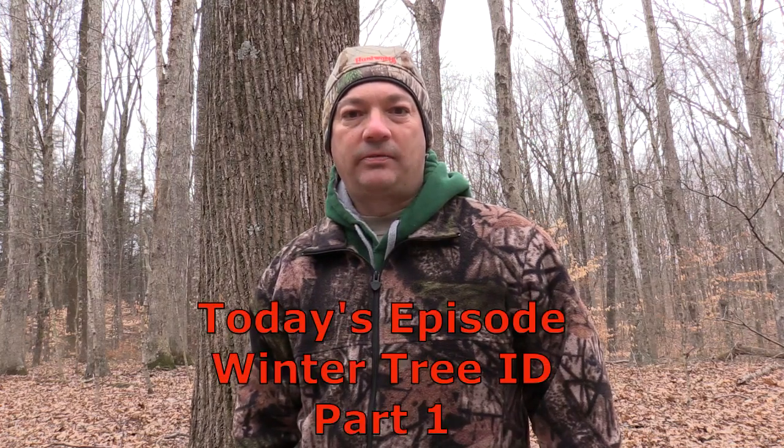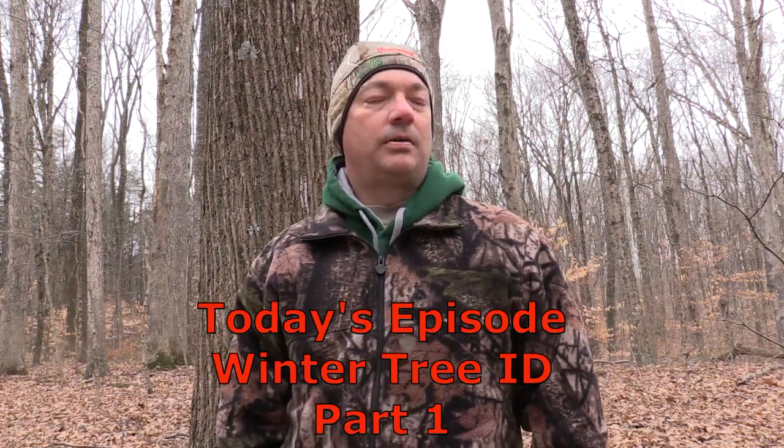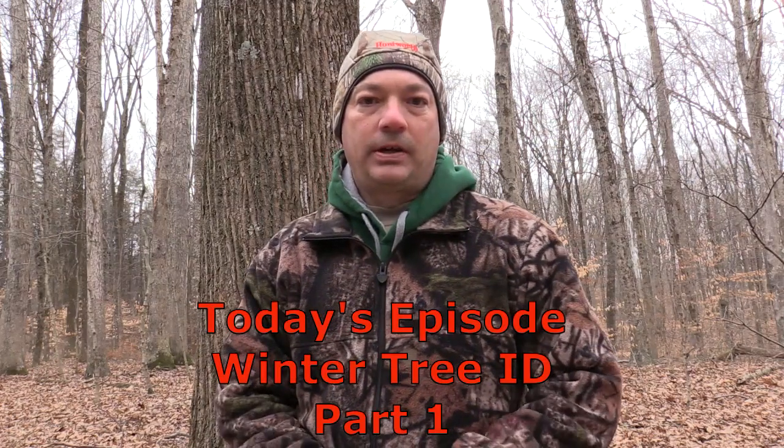Hello everybody, welcome to Timber Wildlife TV. It's a mid-winter day and we're out here just taking a walk through the woods. I thought it would be a good opportunity to do some tree identification by bark only, because obviously we don't have any leaves being in the middle of winter. I thought it would be a good chance to show you a few different trees and how to identify them just by their bark alone, and give you a few pointers that can help you whether it's during hunting season or just out on a walk.